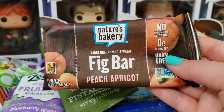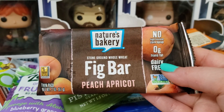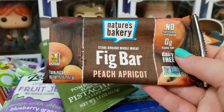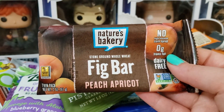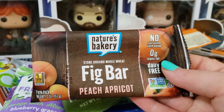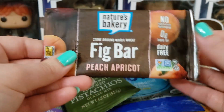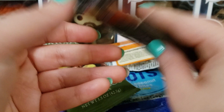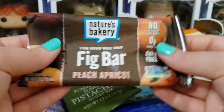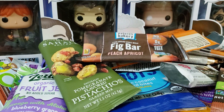Next up we have Nature's Bakery Fig Bar in peach apricot. I really like these. They're definitely less sweet than your average fig bar — there's no high-fructose corn syrup, which is awesome. The peach apricot was great. I'm not a huge peach fan but I do love apricots, and it definitely satisfied my sweet tooth. If you're used to regular fig bars, you might find this not as sweet, but I enjoyed it.